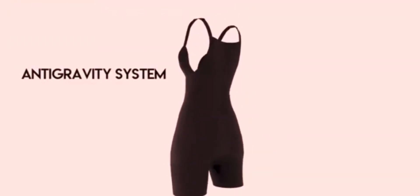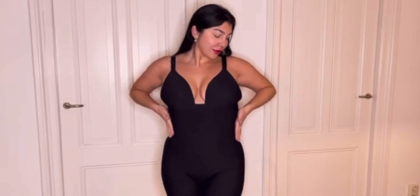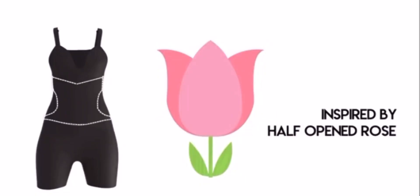My Shape Mates' anti-gravity system, combined with an ergonomic elastic fabric for strong tummy control, works to prevent fat accumulation and create a perfect hourglass figure for you.